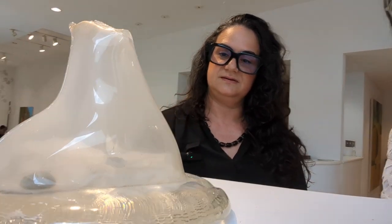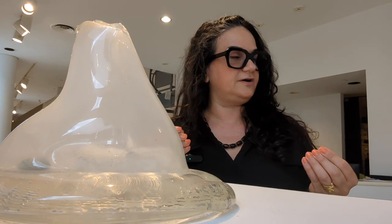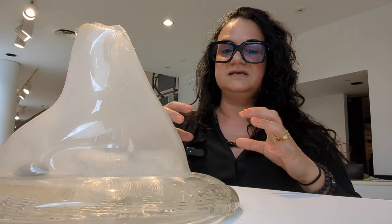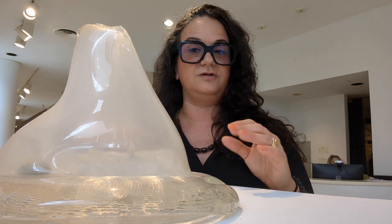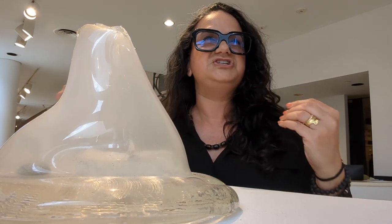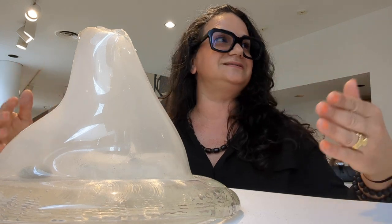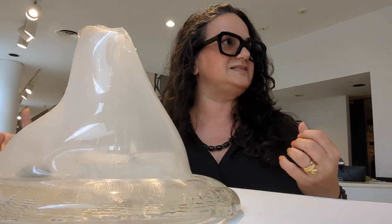I was really interested in capturing the breath of the firework and seeing what form it would make if given a chance. The good thing about glass is it's very movable at first, and once the firework finishes, that's when it becomes immovable. The annealing time — the time the glass hardens — really matches the time it takes for the firework to release its smoke, so the smoke process and the glass process complement each other.